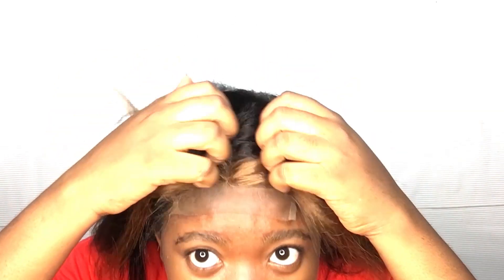I'm going to go straight into installing this wig. If you don't know how to braid your hair down like me, I have a video on how to lay down your hair without braiding it — I'll plug it in the description box.